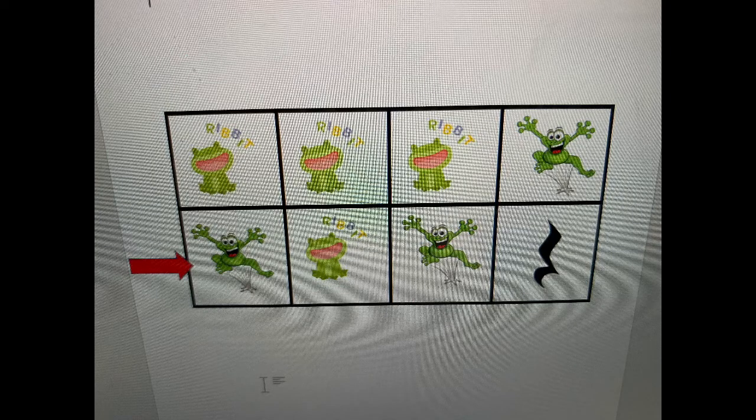Jump, ribet, ribet, ribet, ribet, ribet, jump, jump, ribet, jump.